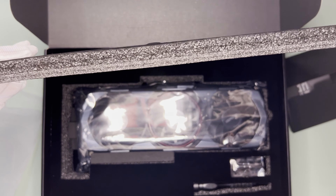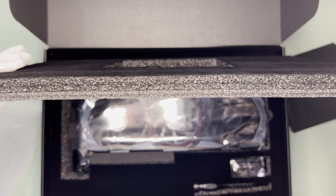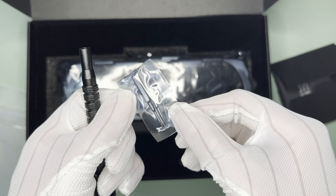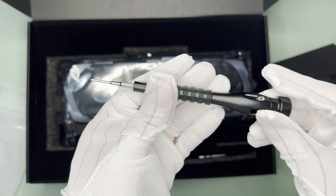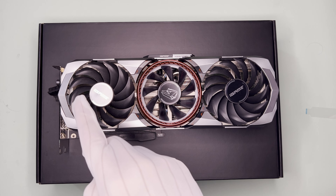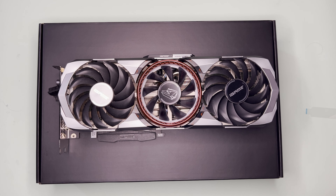Moving on, there's a quick guide. Behind the thick foam padding is the GPU itself, and there seems to be a GPU stand — though this is actually a screwdriver with bits for it. Here's the GPU itself. Obviously, the GPU has three fans and features a fan stop mode, which is nice.